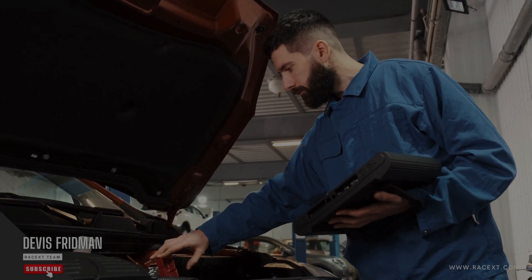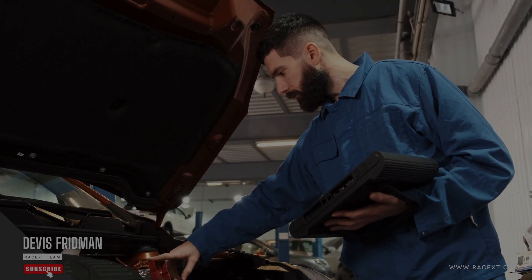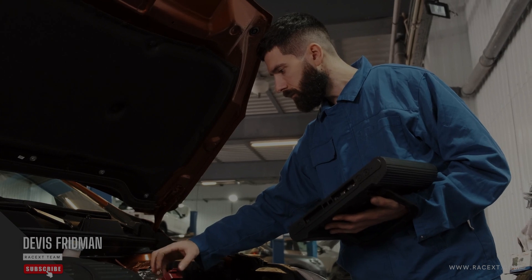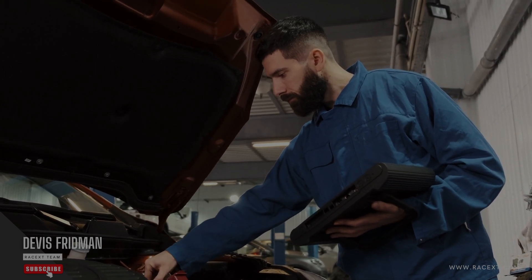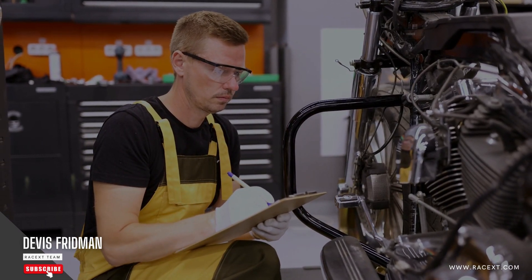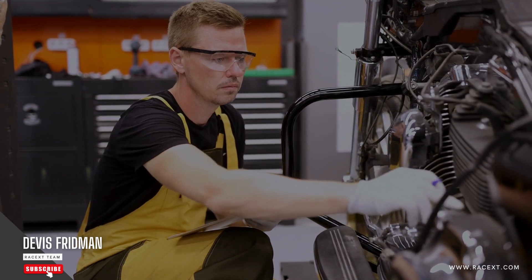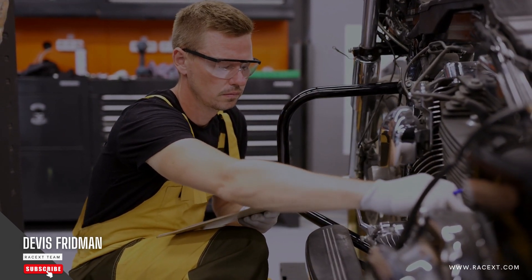However, this method has some drawbacks. First of all, it can damage your brake master cylinder if it is old or worn out, because it can create too much pressure or cause leaks in its seals. Second of all, it can contaminate your brake fluid with dirt or debris from your old brake pads or rotors, which can affect its quality and performance.